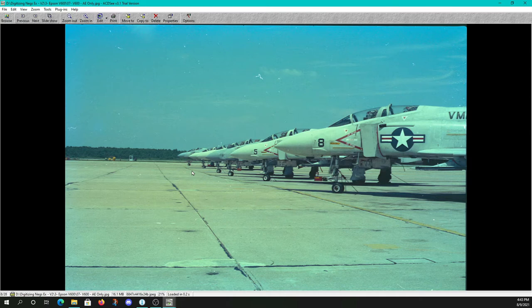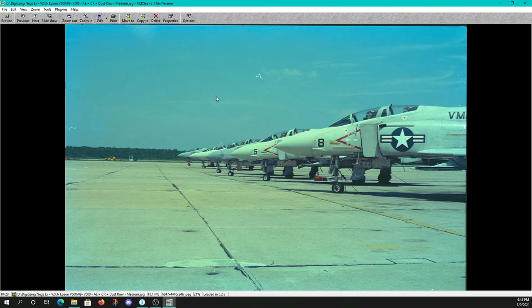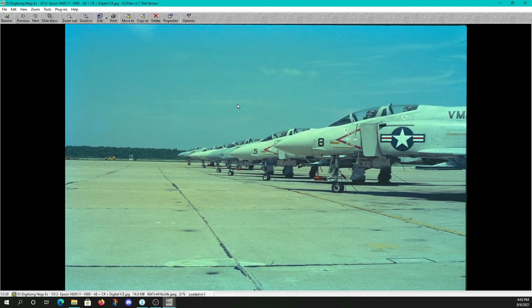F-4 Phantoms on the flight line, auto exposure only. There's our color restoration mode — which to me oversaturated, so I won't be using that on the remainder of the F-4 images. Here's dust removal on medium — notice that's much more effective at getting rid of spots. Dust removal on high gets some additional blemishes. And finally, Digital ICE — if you're paying attention, you can see a lot of spots reappeared with Digital ICE on. That's because they weren't spots — they were supposed to be there. We did get rid of a lot of blemishes along the edge that dust removal could not get. Overall, pretty good performance.